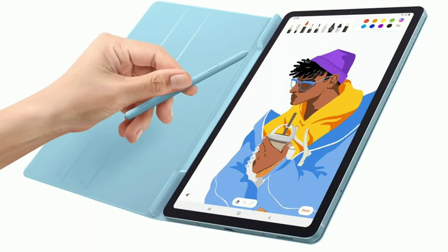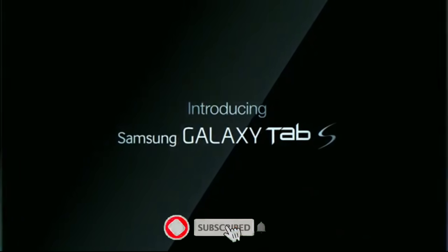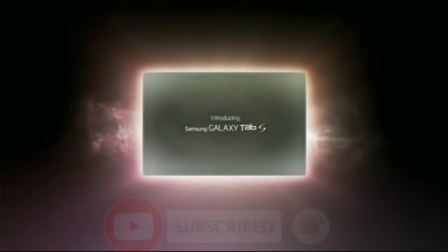The Samsung Galaxy Tab S6 Lite is finally official. I am Kano and this is Encore Tech. Be sure to subscribe and hit the bell icon so you don't miss any future video.